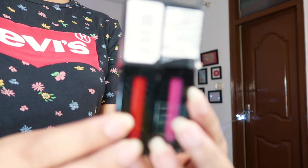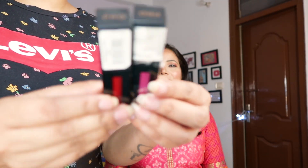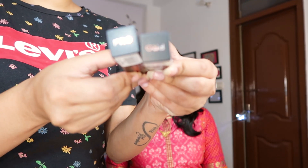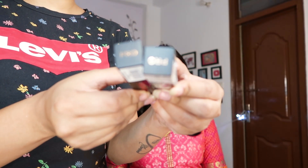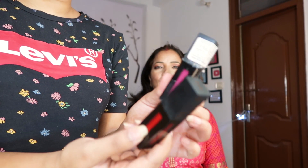On her lips I have applied these two beautiful new babies in my lipstick collection. These both are from Makeup Revolution Pro — I think it's a matte liquid and it's highly pigmented. One was a peachy colour but that was not matching with her dress, so I have mixed the two together and this is the colour we got over her lips. This is a beautiful shade, isn't it?